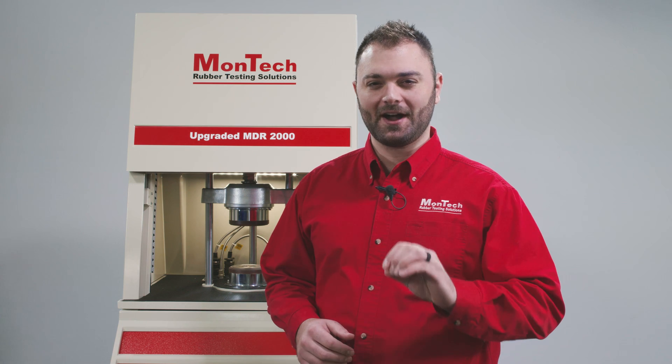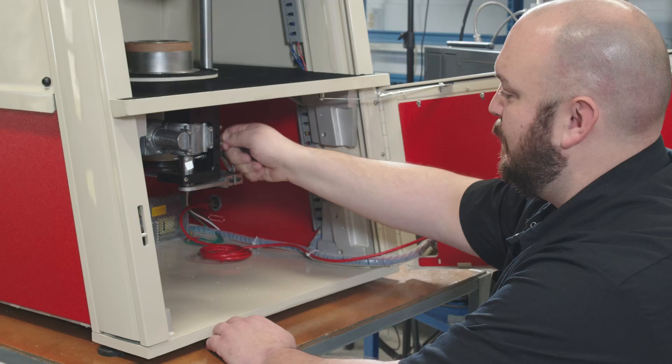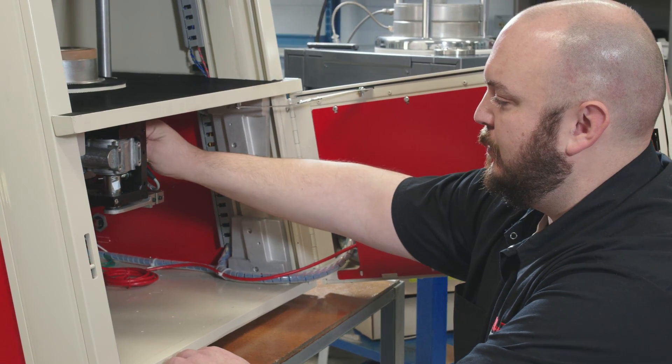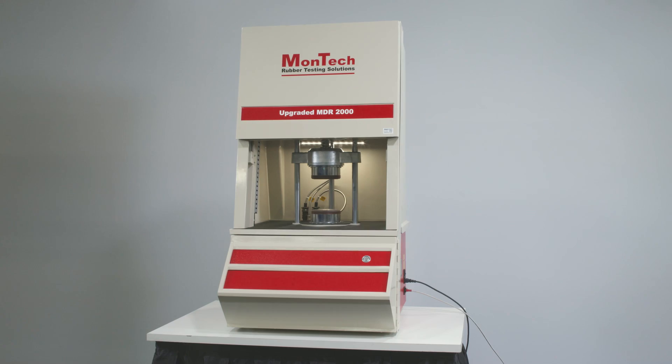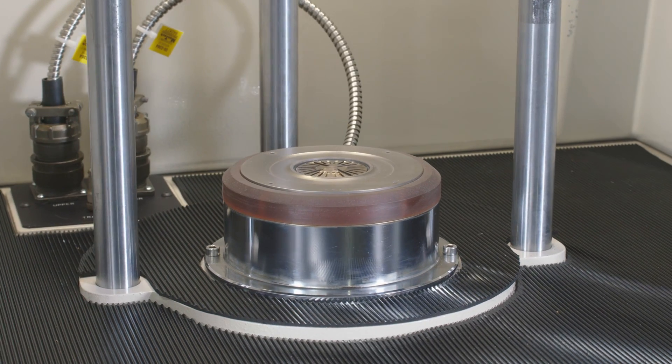Montec's upgrade program is the most comprehensive solution for updating your legacy MDR 2000s. Installed by skilled technicians in our ISO 17025 accredited facility, each Montec upgraded MDR 2000 is completely restored with over 75 new parts and modifications.